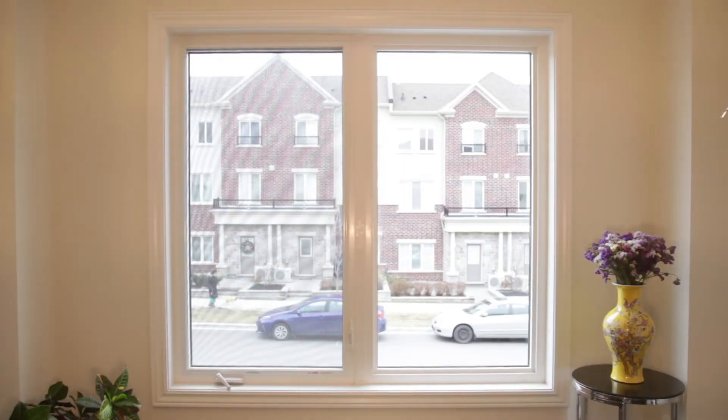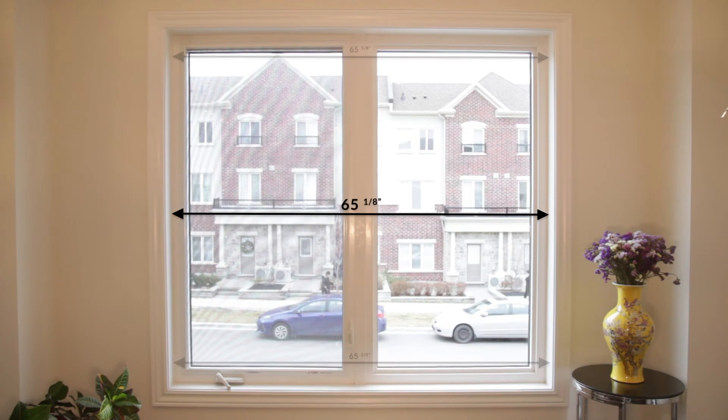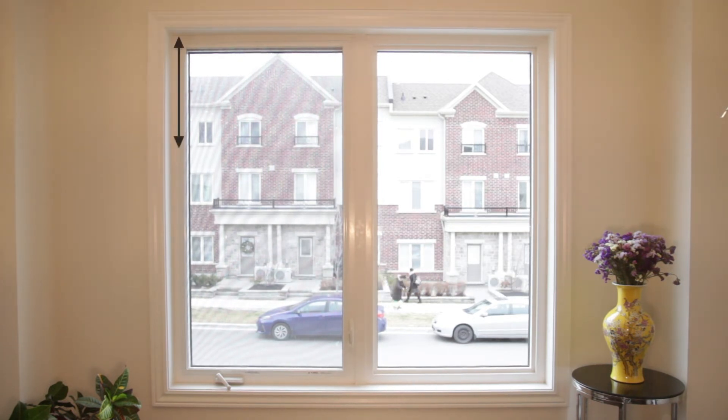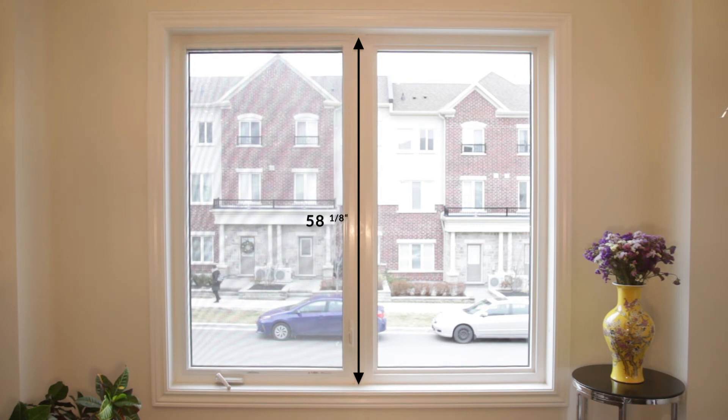First, measure the window frame along the top, middle, and bottom. Round your measurement to the nearest eighth of an inch and use the narrowest measurement. Then, measure the window frame's height along the left side, middle, and right side. Round your numbers to the nearest eighth of an inch, but this time use the longest measurement.